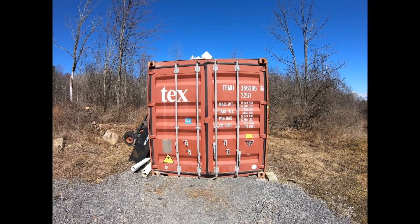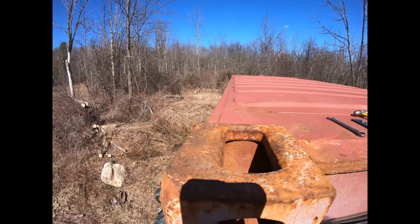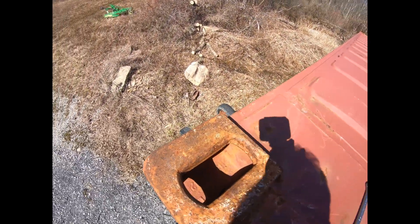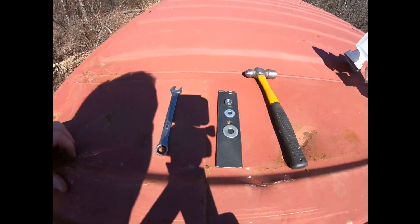Here's the container. That's the spot we want to mount it. The idea is that we're going to use this mounting bracket under this lift with that steel bar. There are our tools.